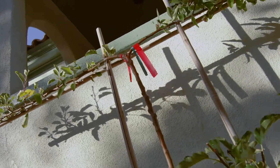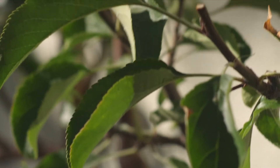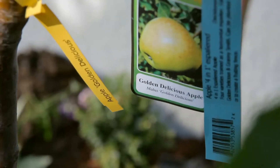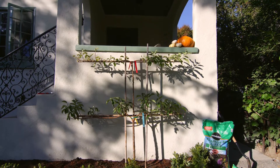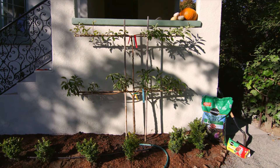Fall is the best time to plant trees because the cooler temperatures give roots a chance to develop and get strong. And if you have a very small garden, you can have an entire orchard by planting one multi-graft tree that will give you several varieties of fruit.